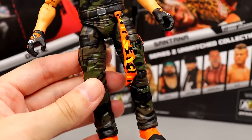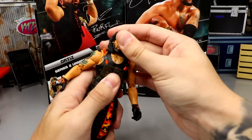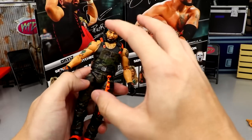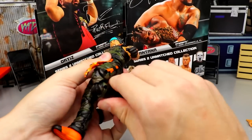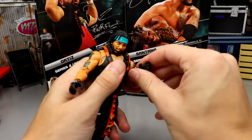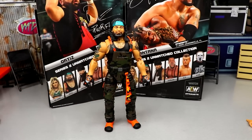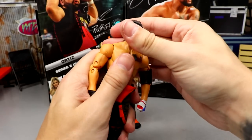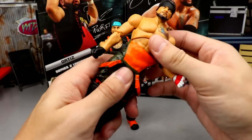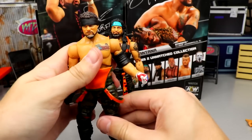For articulation, Ortiz's head has full ball hinge movement. The overalls piece can actually be removed to give just a black tank top look. He has a beautiful split-C, upper thigh cut, double-jointed knees, good ankle pivot, shoulders that go above 90 degrees with full rotation, double-jointed arms, and wrist hinge up/down with rotation. Santana gets essentially the same articulation — double-jointed arms above 90, good ab crunch, split-C ball joints, upper thigh cut, double-jointed knees, kick pad rotation, and ankle pivot.